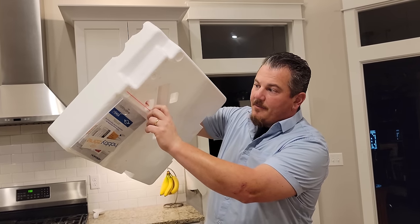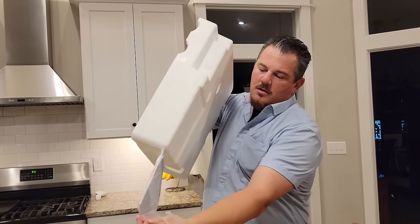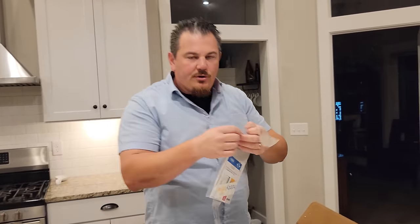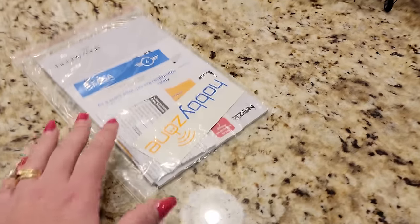On the bottom of the box there is a non-folded manual. One of Brian's biggest pet peeves is manuals that are folded. This one comes ready to go - just know how to read English, German, or whatever other languages are included.